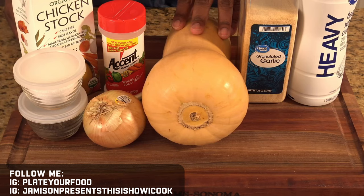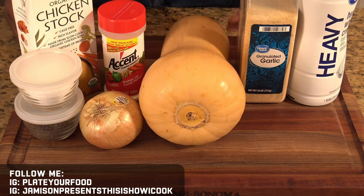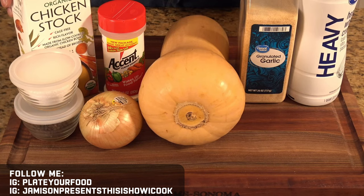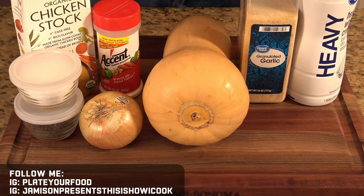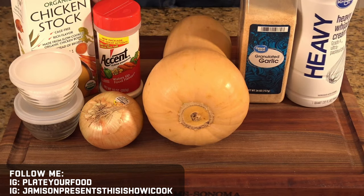This is the star of our show — the butternut squash. This is about a 5 pound squash. You're going to find squash in obviously different sizes at your market, so you can adjust the seasonings as you see fit. I've also got some chicken broth to help add liquid to our soup. I've got salt and pepper, a yellow onion, Accent, some garlic powder, a chicken bouillon cube for additional flavor, and lastly we're going to finish our soup with a touch of heavy cream at the very end.